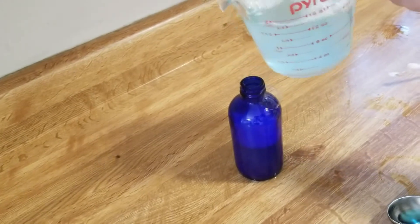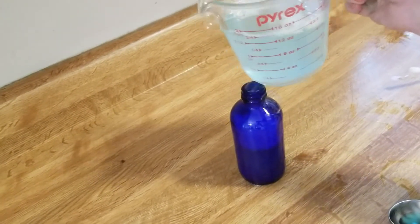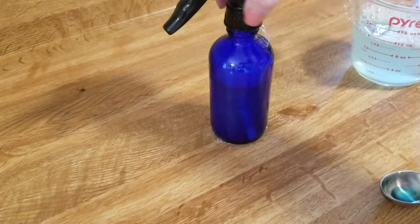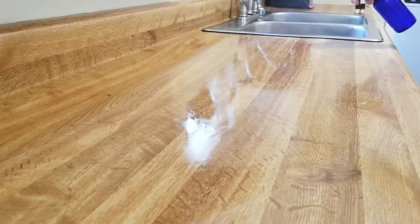The bubbles are not letting it go down. Here's an afterthought — I should have added everything in the bottle and mixed it up in the bottle, then I wouldn't have had to deal with the bubbles.